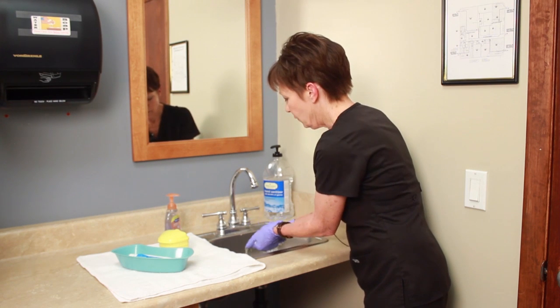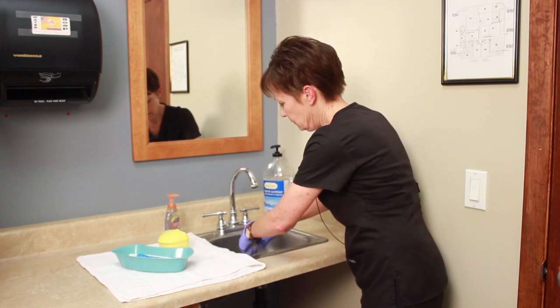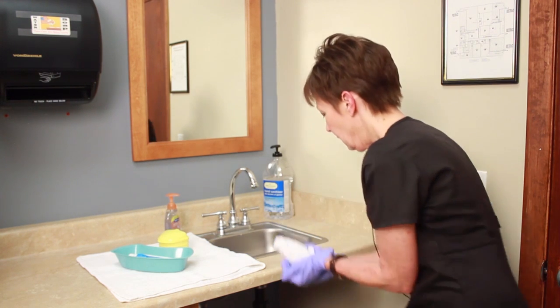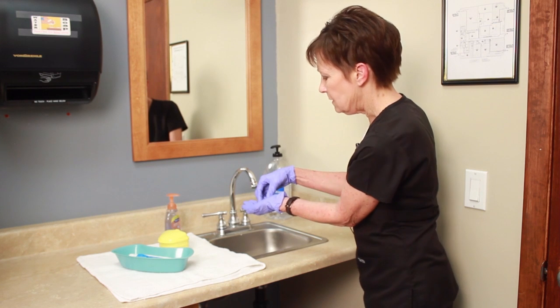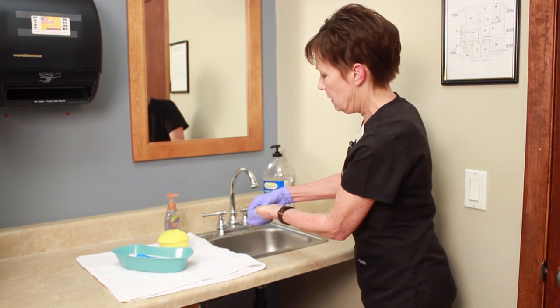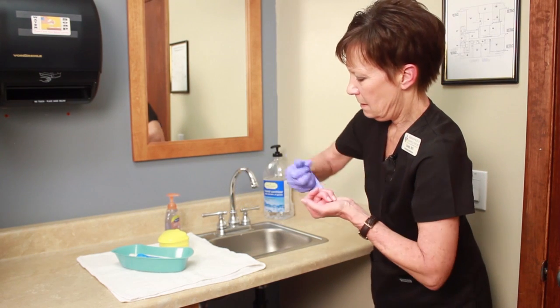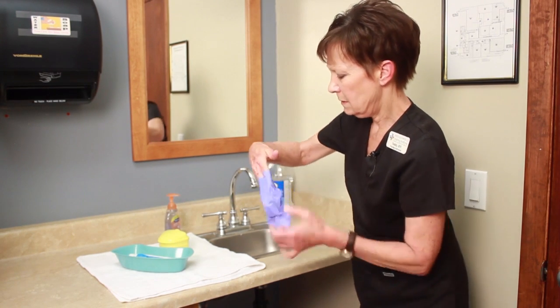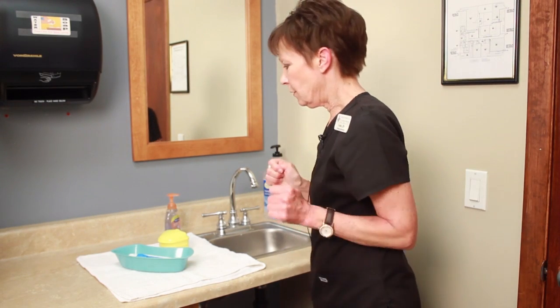I now need to handle this towel in the sink. I'm just going to pick it up and wring the water right out of it and put it in my laundry basket. At this point my gloves are very contaminated, so I need to take them off. Pinch pull, ball them up, turn them inside out, and remove them.